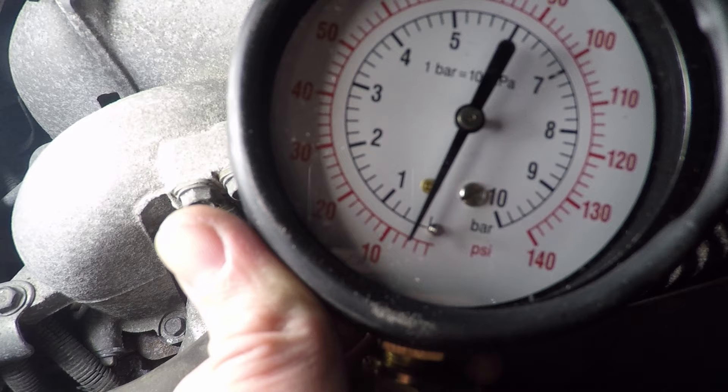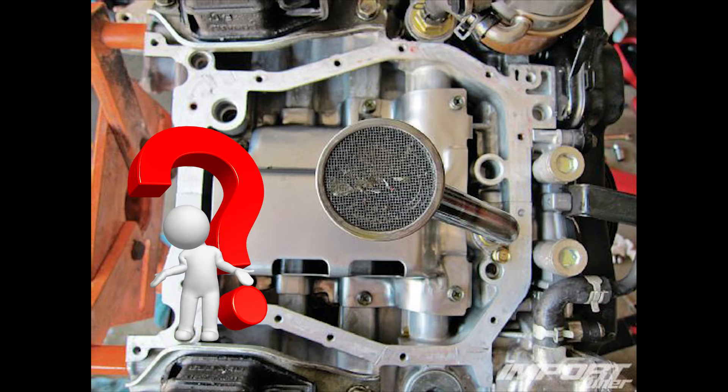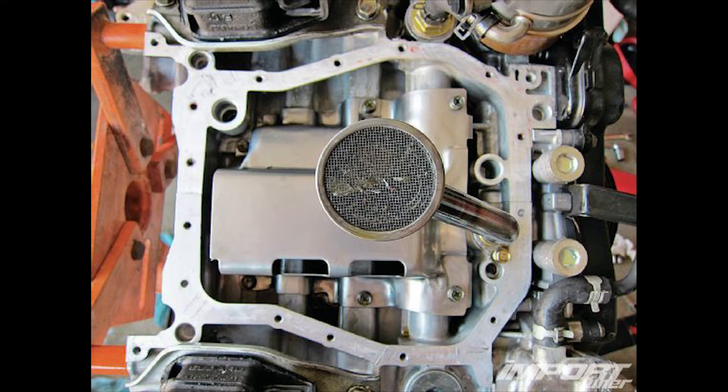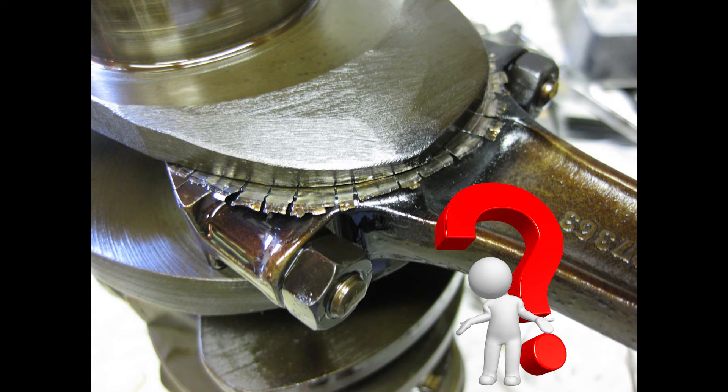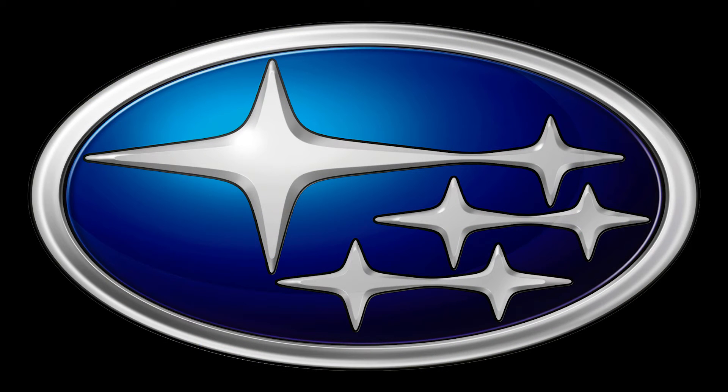Next I'm going to drop the oil pan and check the pickup screen for debris. It is very possible that something is clogging the pickup screen causing low pressure, which in turn is starving the bearings causing the knock. Or the bearings are falling apart creating debris that is clogging the pickup screen. But I won't know any of that until the oil pan comes up. Thanks for watching guys and stay tuned for more videos.